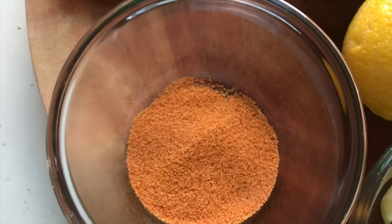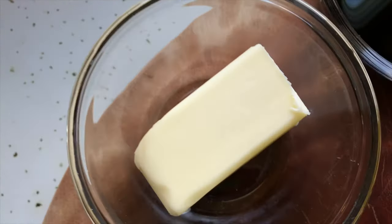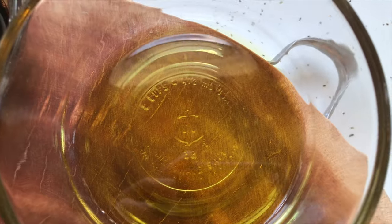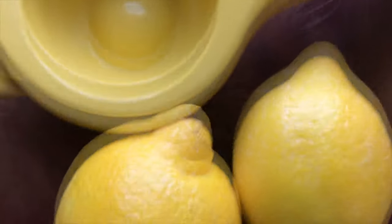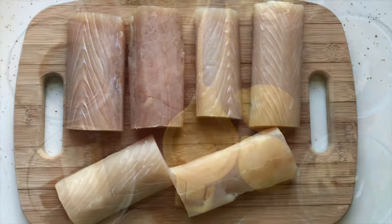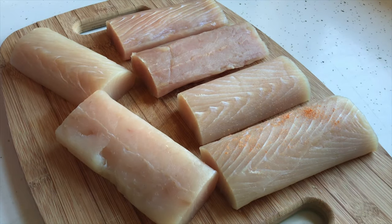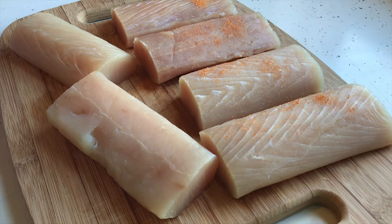For today's recipe we are going to need brown sugar, garlic, seasoned salt, ground black pepper, butter, Worcestershire sauce, olive oil, ginger, lemons, and fillet Mahi Mahi. Best is to buy pre-cut fish fillet in your local grocery store.